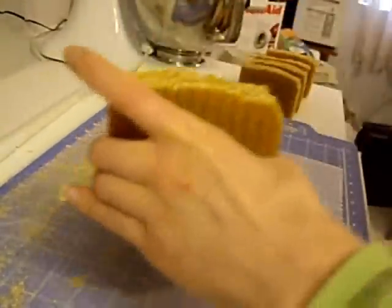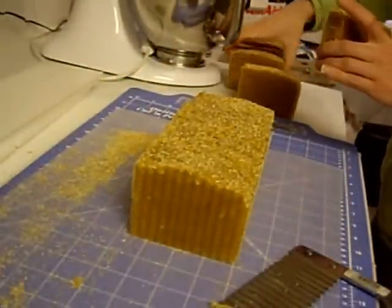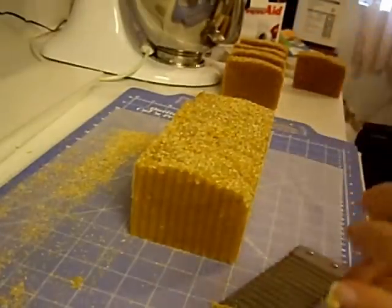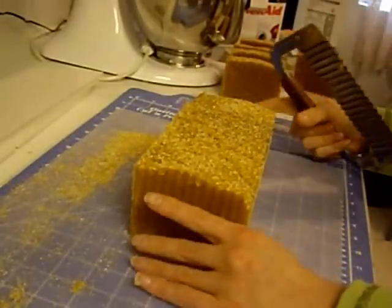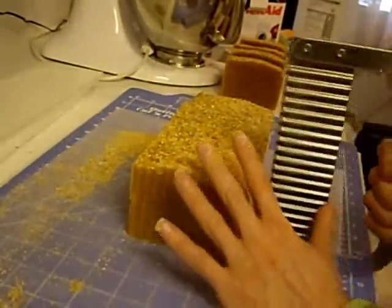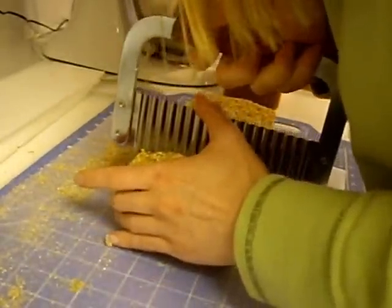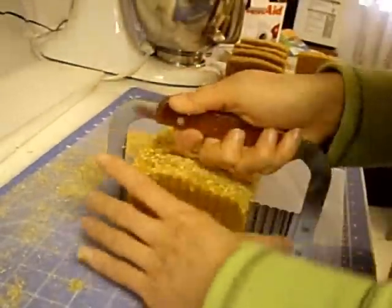I had talked about that with Christina, I think, on the comments on one of my other videos. So I'm looking — I'm focusing on the blade, matching it up with the line.